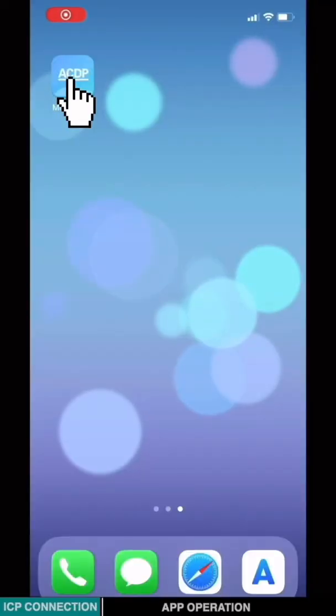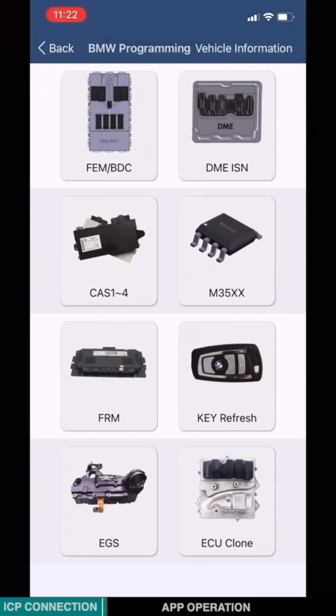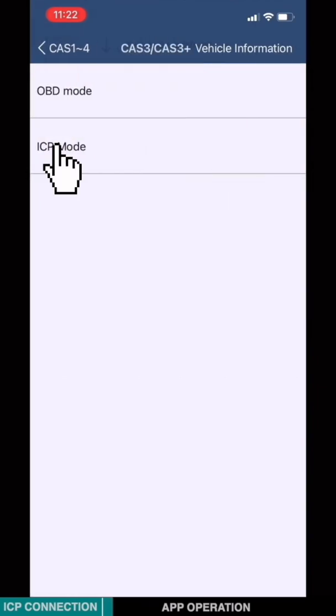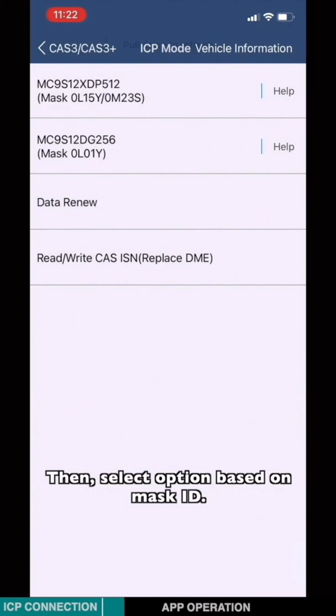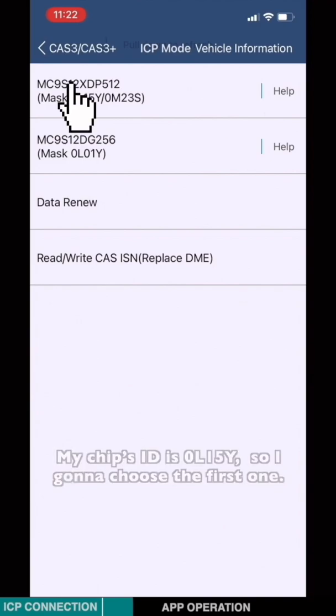Open the mini-ACDP app. Choose BMW, then choose CAS1/2/4, then choose CAS3, CAS3+. Choose ACP mode. It's always good to click Help — you can find out where the mask ID is. Then select the option based on the mask ID. My chip's ID is OL15Y, so I'm going to choose the first one.